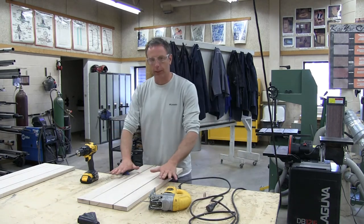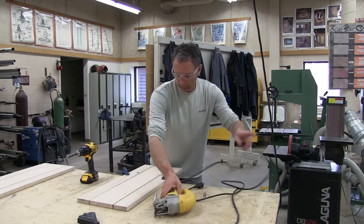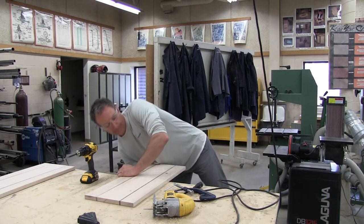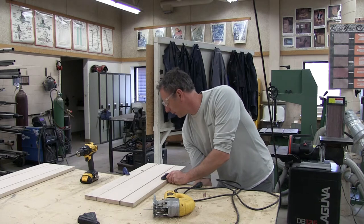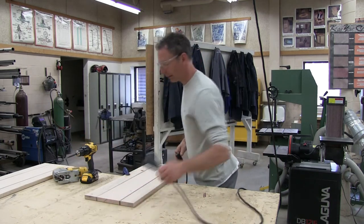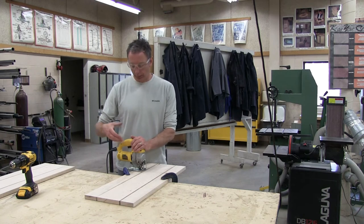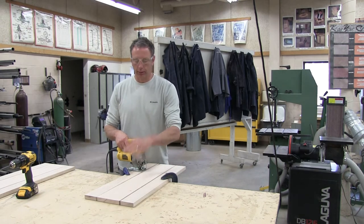I notice my C-clamps are too close to the slot I'm cutting, so I'm going to pull the board out a little bit more — it won't be quite as stable, but I can't move the cut otherwise. Making it nice and tight should be stable enough. The hand not operating the trigger goes on top of the machine, not in front and not holding the board — that's what the clamps are for. Two hands on the machine, please.